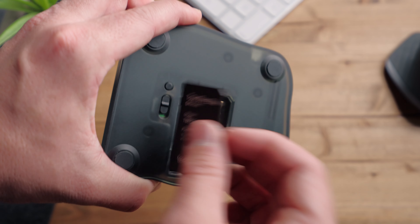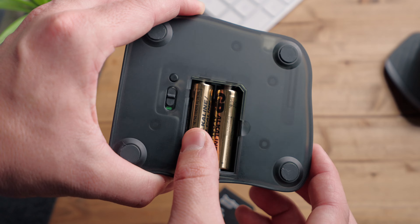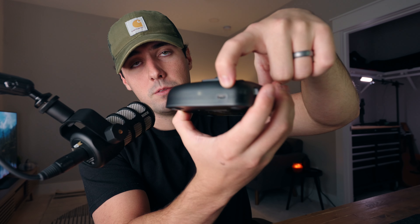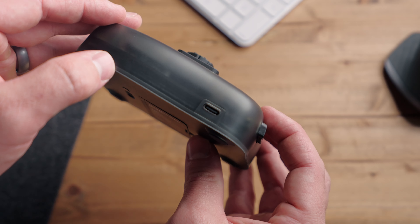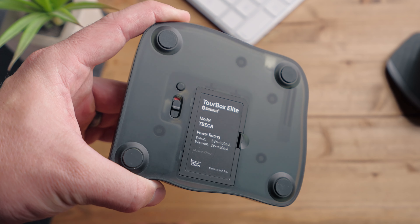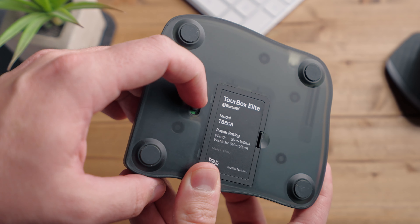The Torbox Elite features Bluetooth operation with two AA batteries supplying power, as well as a USB-C port on the back to supply power as well as connect to a computer. It also features a neat switcher on the bottom that allows you to switch back and forth between two computers if you use two separate computers for your content creation.